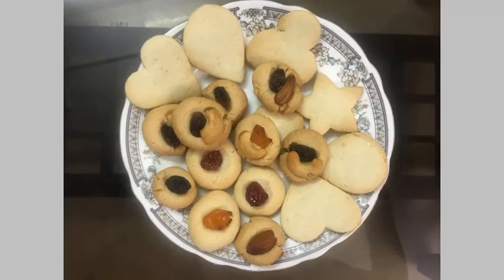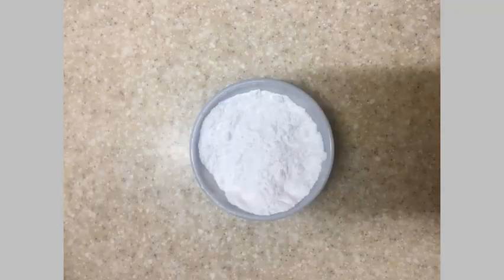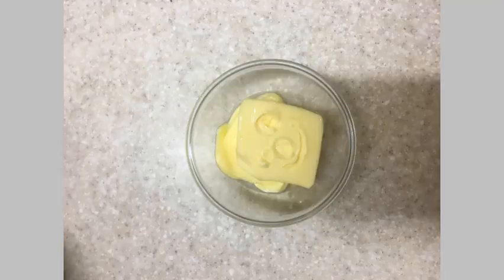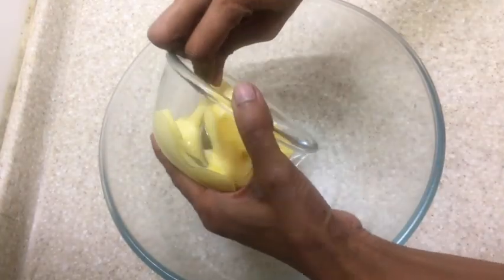Hello friends, today let us make gluten-free biscuits which are super easy yet super tasty. The ingredients for this are 275 grams gluten-free plain flour, 120 grams caster sugar, 220 grams softened butter, and 4 to 5 teaspoons milk.